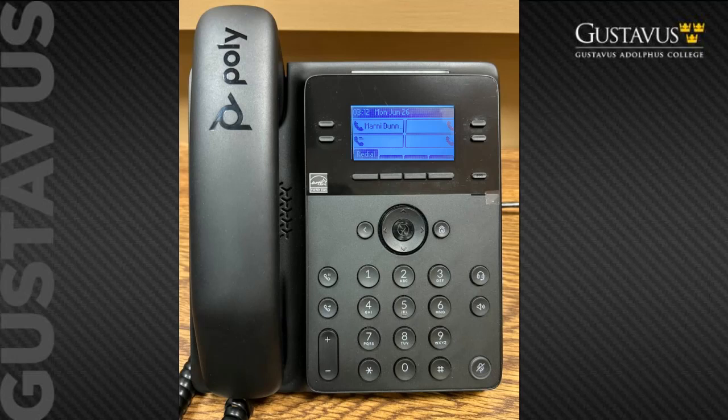The Poly B30 series IP phones are for the Gustavus campus user that doesn't use their desk phone on a regular basis but still prefers to have this option available to them while working in their campus office. Follow along now for a brief tutorial of this phone. We will begin with hardware features and then move on to basic call operations.